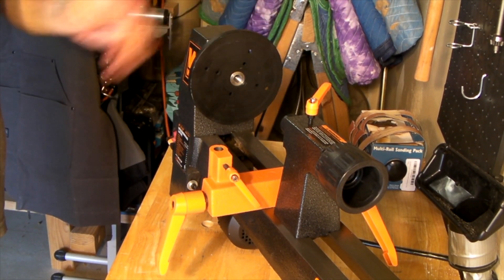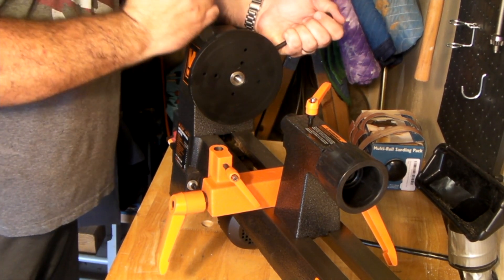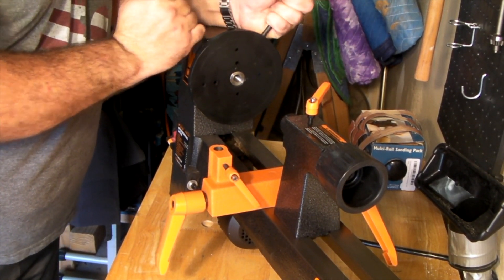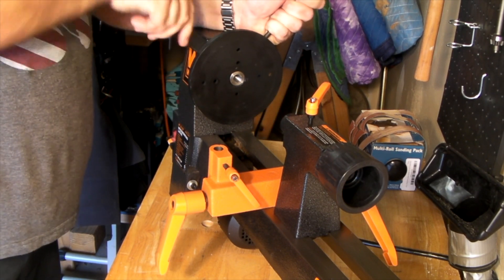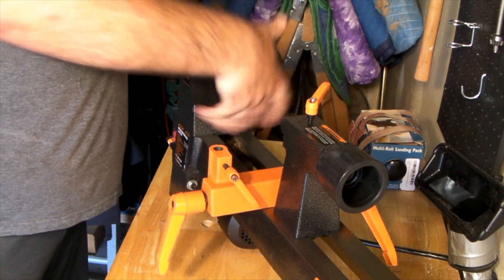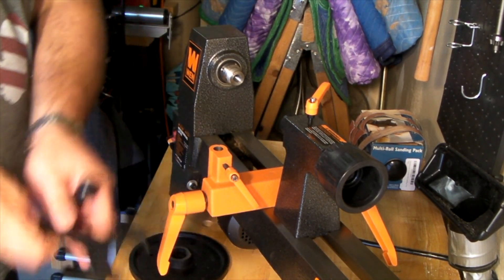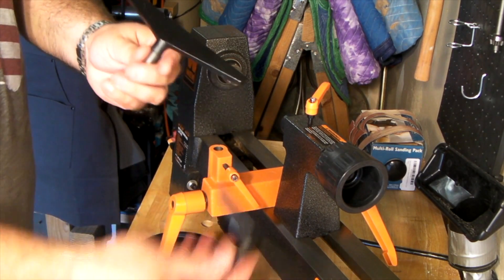The motor runs very smoothly and it's very quiet. Using the pop-out tool to lock onto the spindle — still learning here, and that's really the point of these videos: to show off not only the tools I'm going to be using but some of the techniques I'm trying to figure out how to do at the same time.